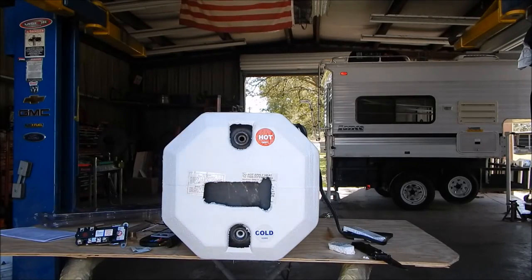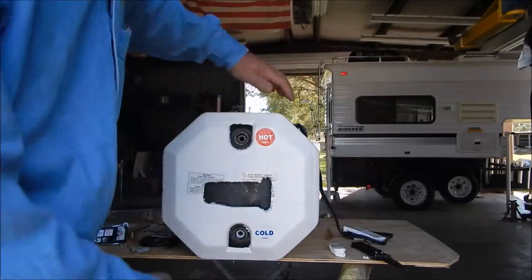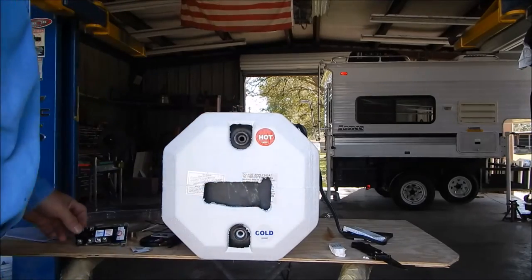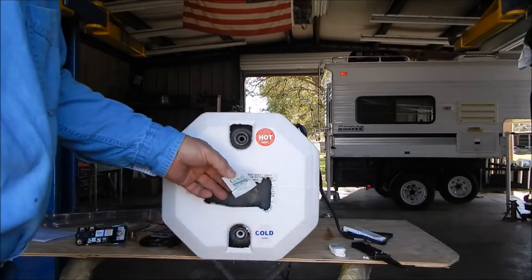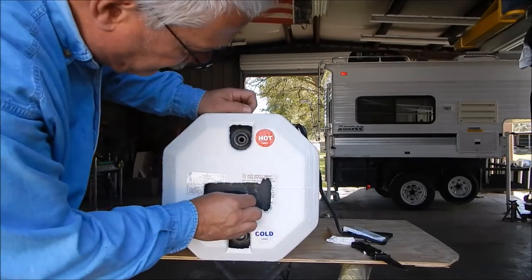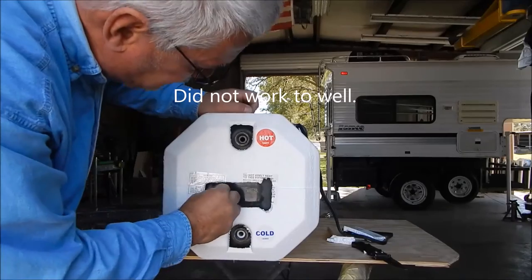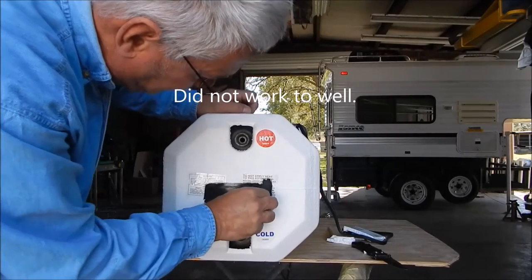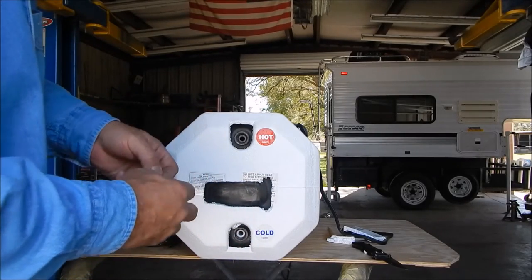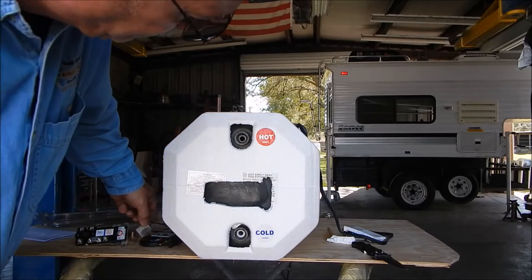I've got my hole cut — I actually cut it a little too big but managed to save the piece. The thermostat needs a flat spot on the tank, but this tank has a bevel here so I have to move it over. The kit comes with pretty much everything, including a little alcohol swab, which is nice. I'm going to wipe the surface to make sure there's no grease. It's actually a very small flat spot on this tank; I'll let that dry since there's a bit of oil on it.